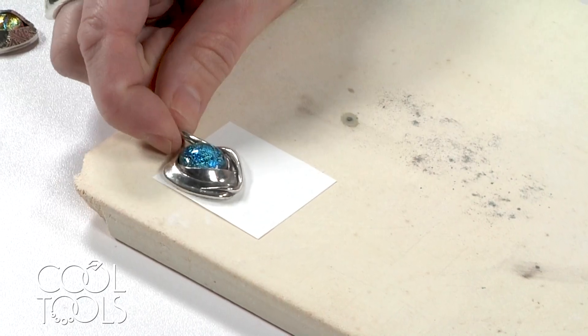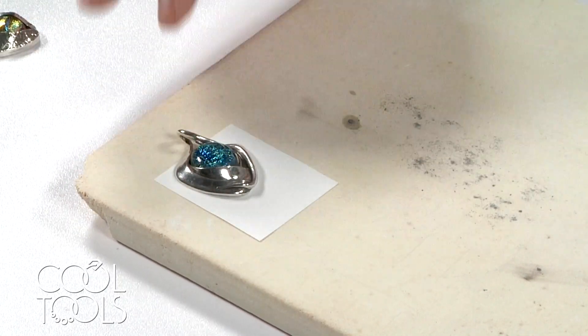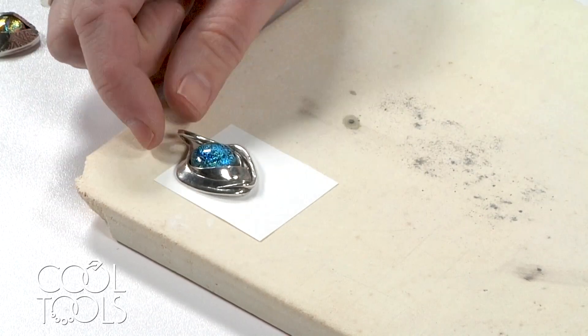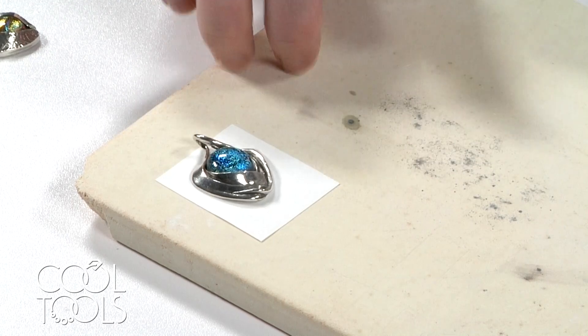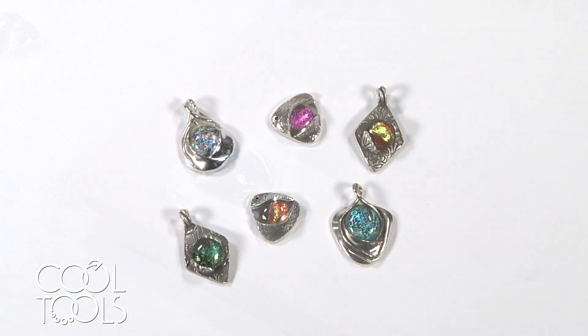If the piece was really big you'd just want to make sure the glass was on top of the paper. Even if the metal extended further, that's fine — you just want to make sure that the glass itself is not resting on your kiln shelf and instead is resting on some ceramic fiber paper.